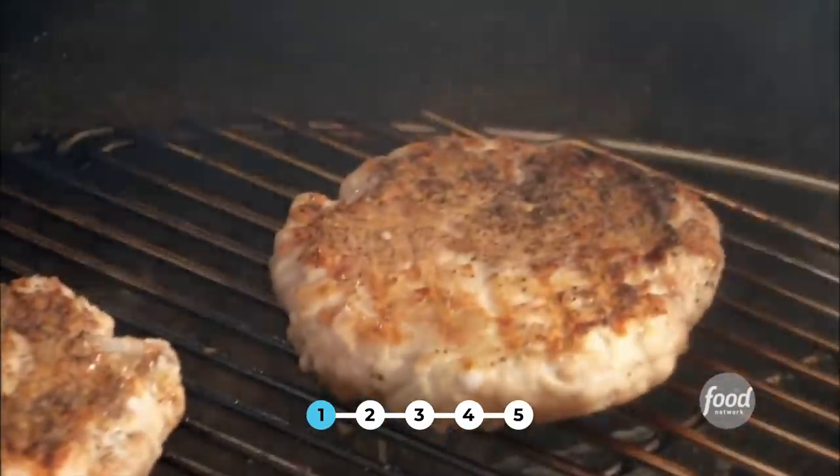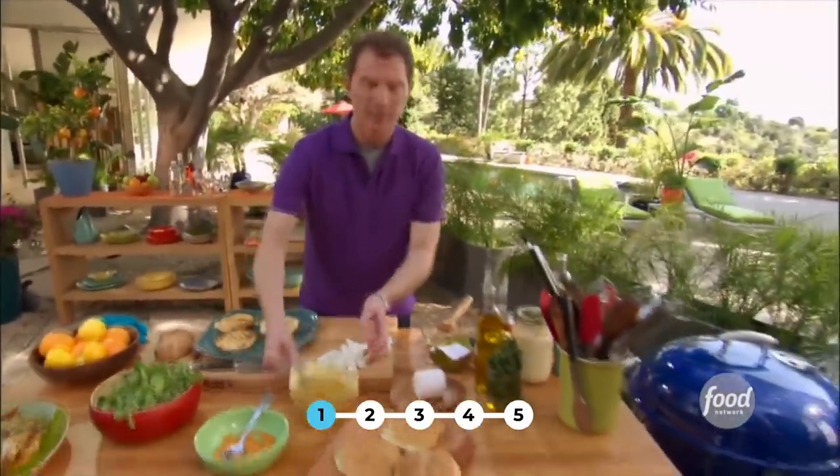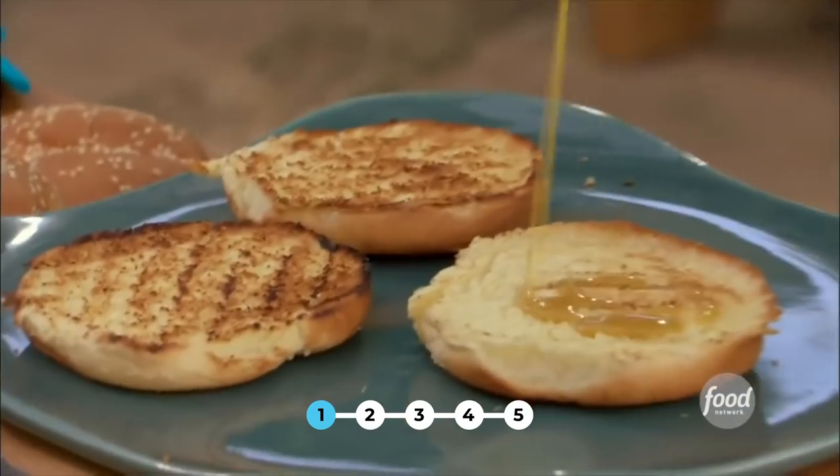I'm going to turn these now — and that's what you want to see, nice and crusty on the outside. Let them finish cooking. On the bottom of our buns, I'm going to take a little bit of our honey mustard lemon sauce.